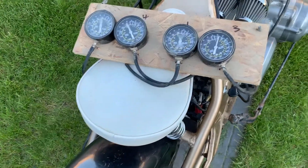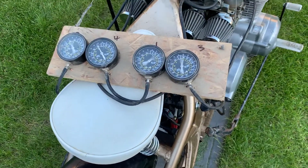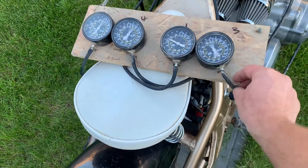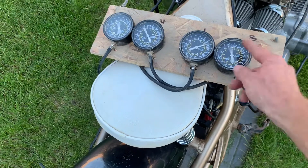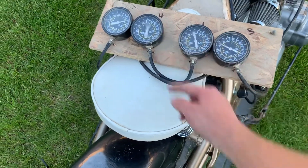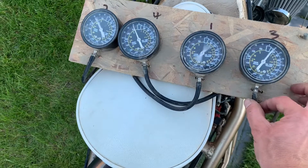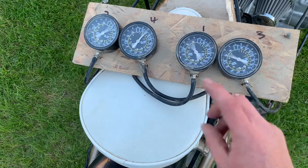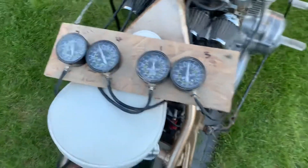It sounds like it's running quite a bit better. So I might get a valve to put in here yet, and it'll tighten this up. It'll be a lot better, I think. I might do that yet just to make sure. But even now it sounds a lot better.